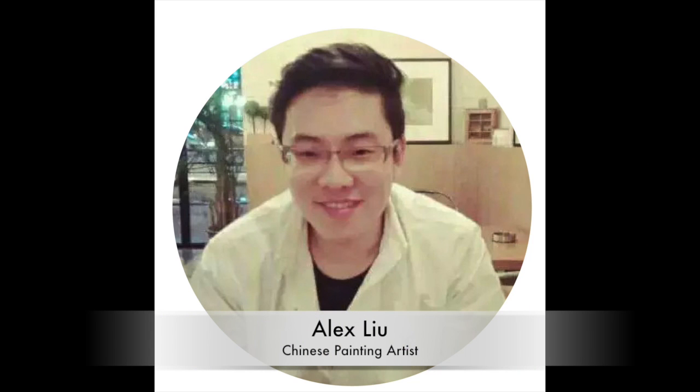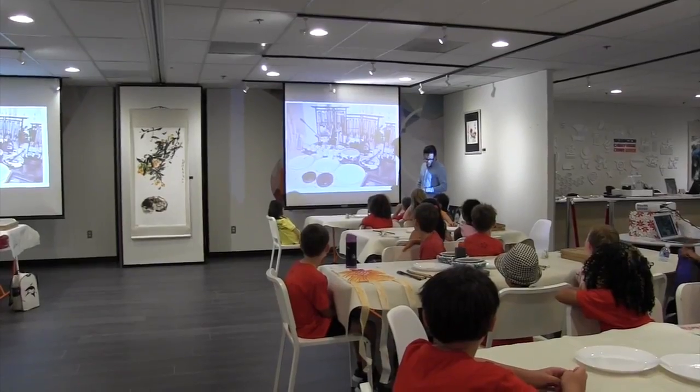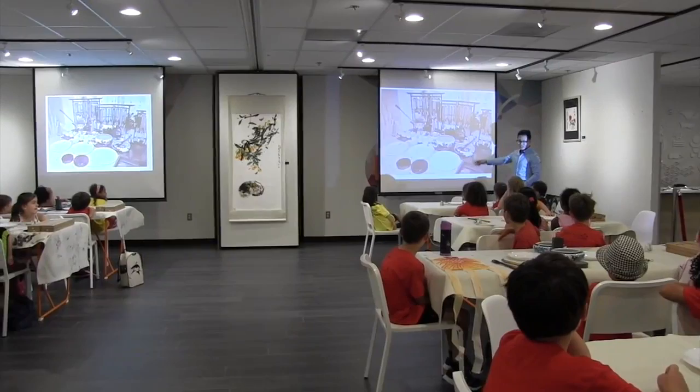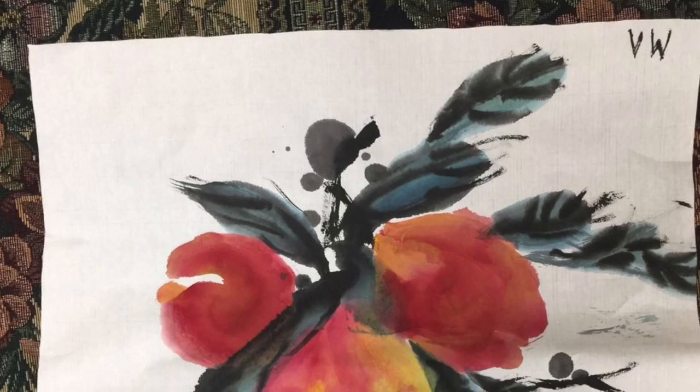During our Chinese painting camp, we will experience all natural materials in traditional Chinese painting, including rice paper, Chinese ink, bamboo brushes, and various mineral colors and pigments.